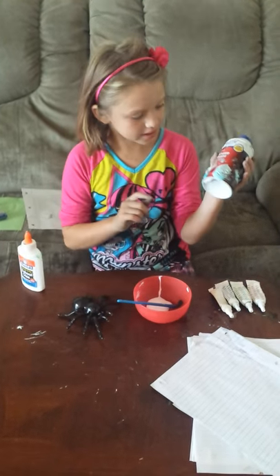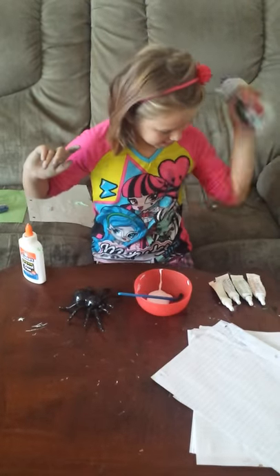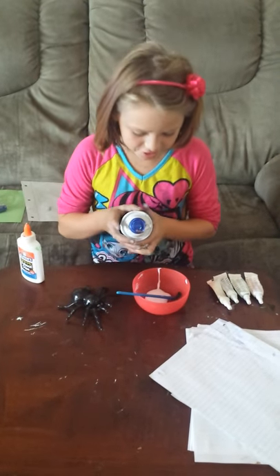So then we're going to take this shaving cream and squish it in there.